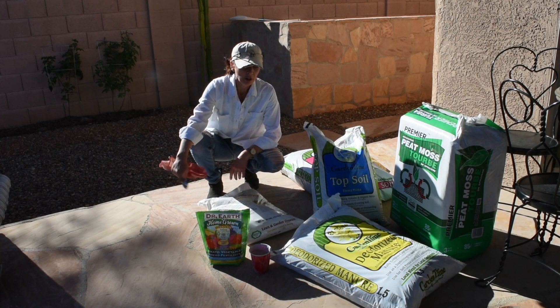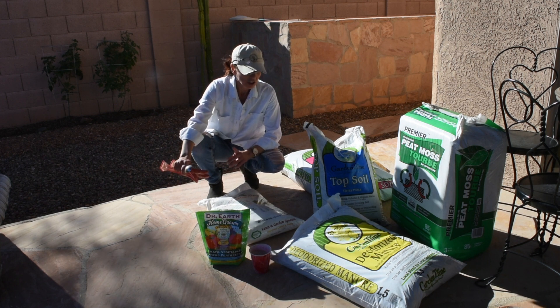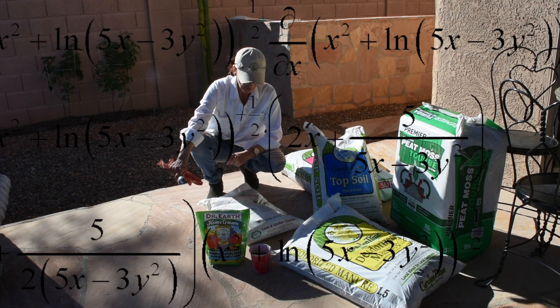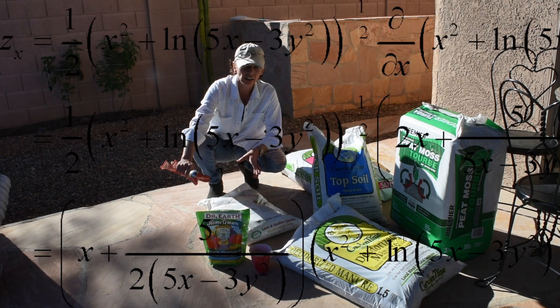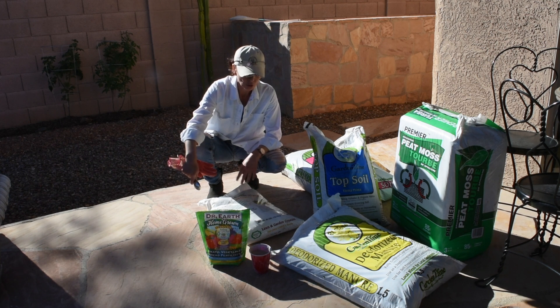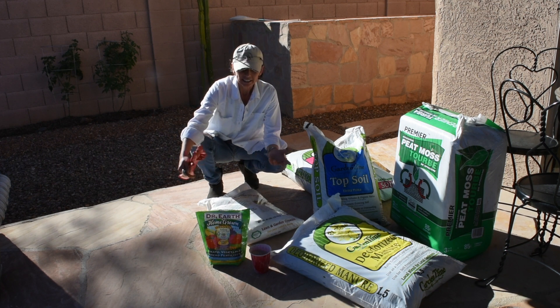Hi everyone, so today I'm going to make my own potting soil because it is expensive to just get a bag from the store. I did my math and calculations and it's actually easier to buy the ingredients, have them at home, and mix them up as much as you need to fill up the pots you're going to use. If you don't have storage for all these bags, I suggest you just buy the potting soil — but why buy it when you can make it?